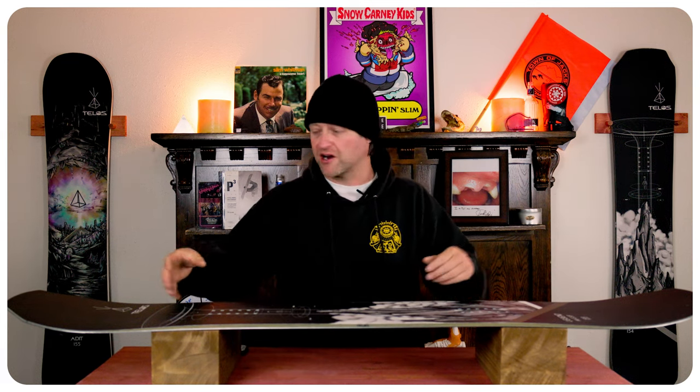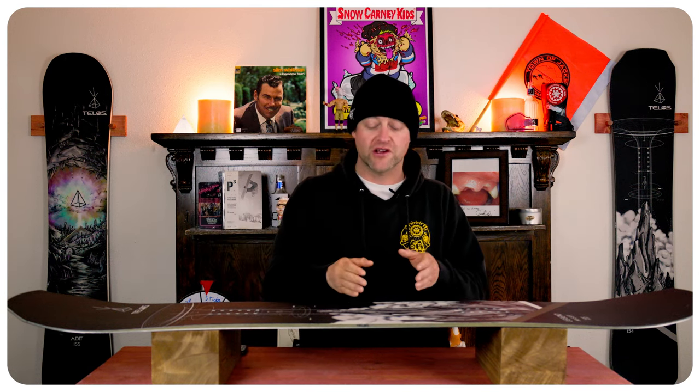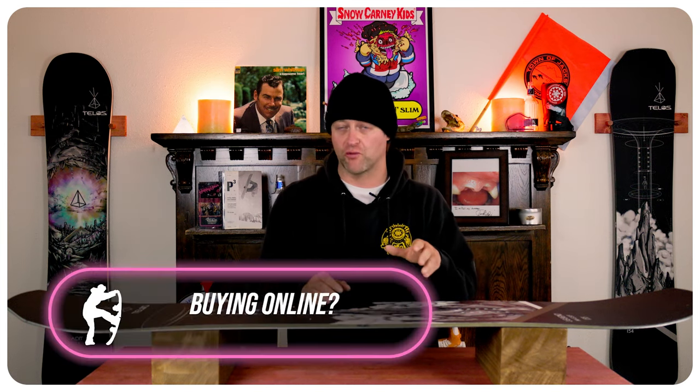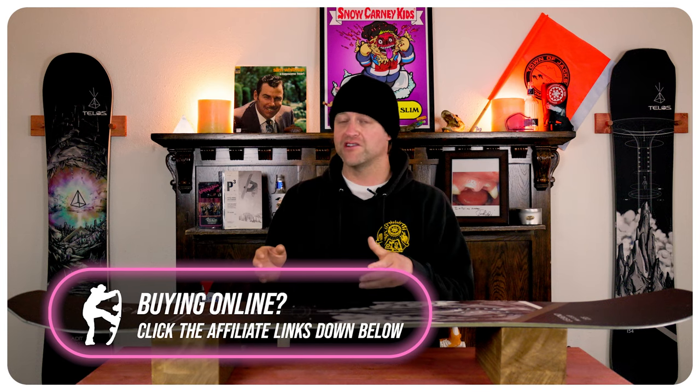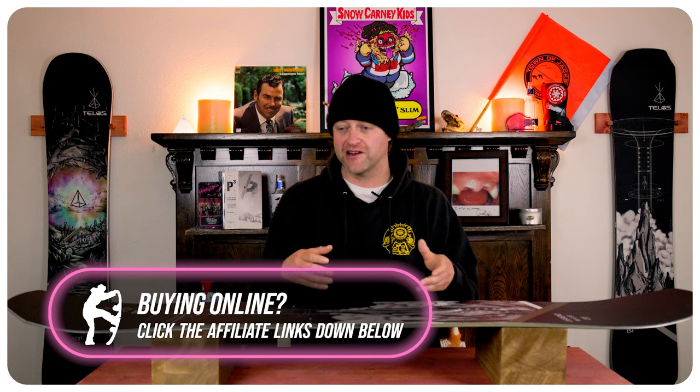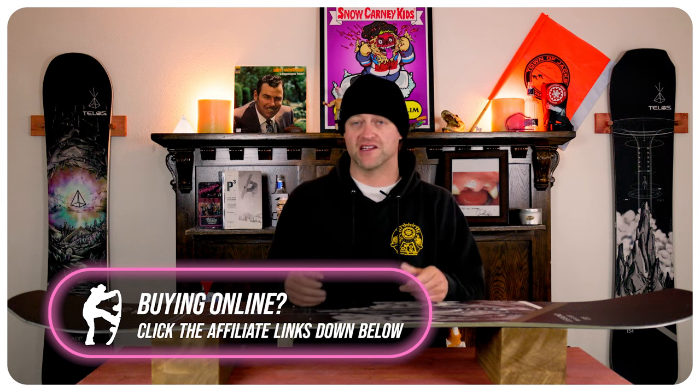When it comes to jibbing, it's the same thing. You've got all this surface area with rocker — it locks into a press until you get to the end of the feature and then snaps back out. When you go sideways, that little dip from the micro rocker between the camber zones doesn't fight you. It will cradle around the feature and lock in to the point that you don't have to worry about it. Basically, if you know how to jib, you're going to be fine. And for you big-footed Sasquatch riders learning how to jib, you're going to be fine on this as well.